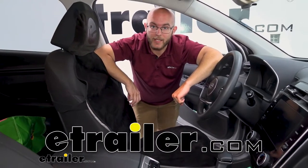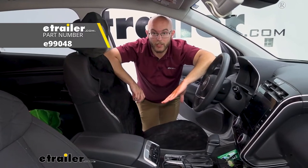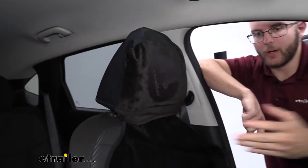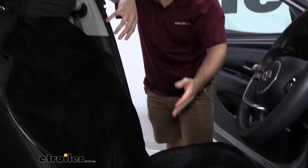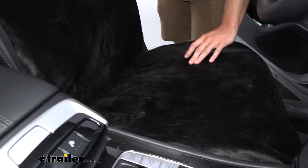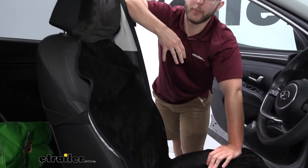Hi there everyone, John here. Today we're going to be taking a look at the e-trailer bucket seat protector on our 2022 Hyundai Tucson. Whenever I go to the park or I'm planning on going to the gym, I get very sweaty. That's something I don't want in my vehicle — all that sweat and debris on my seats — so this is a must-have whenever I'm trying to be active or going out.